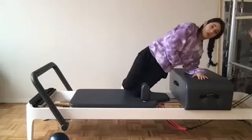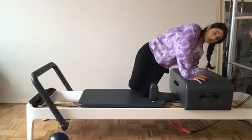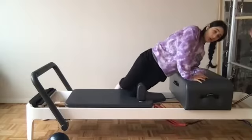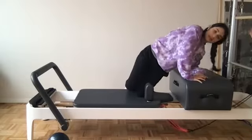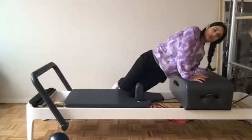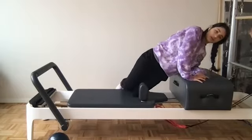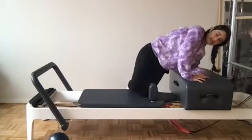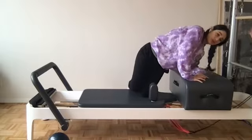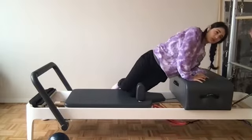Feeling those low abdominals and obliques — I'm facing you, my left side is the working side right now. Doesn't matter which side you picked, we'll go through both. Scoop those knees in, feeling those left obliques, pulling those knees. Four more, last three, scoop those knees, final two.